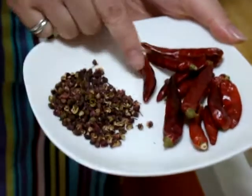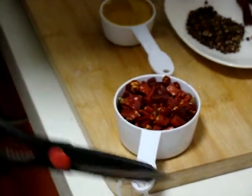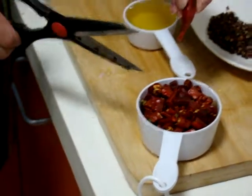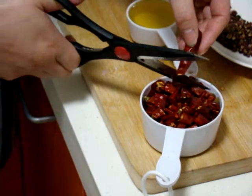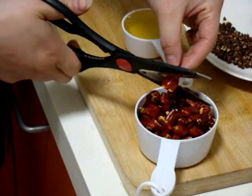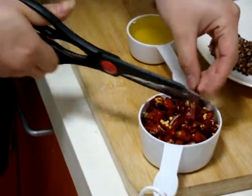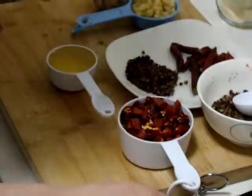Dried chili pepper. We need two-thirds cup. Use a scissor and cut into about one centimeter pieces, with the seeds, everything together. We need a two-thirds cup.